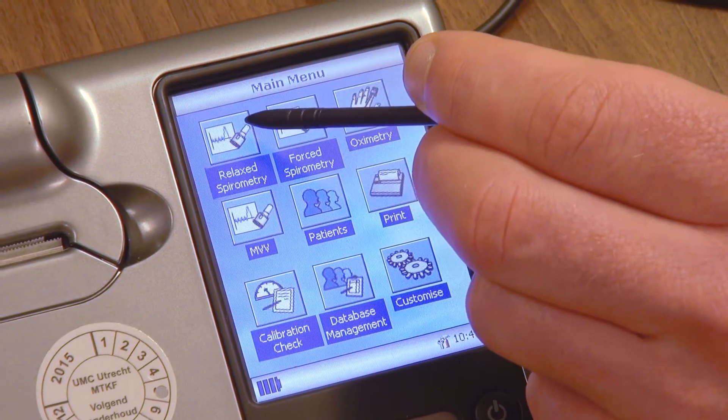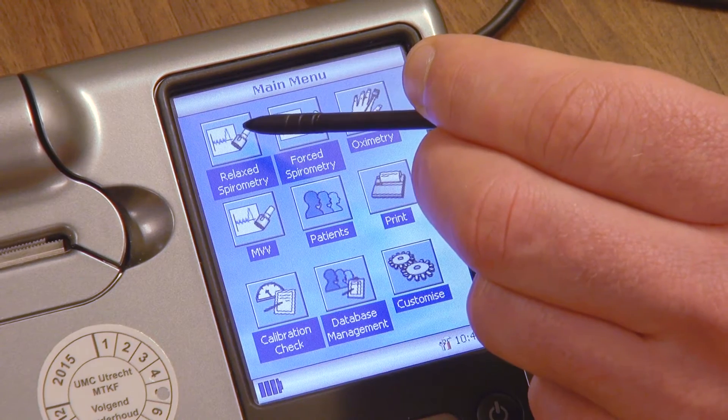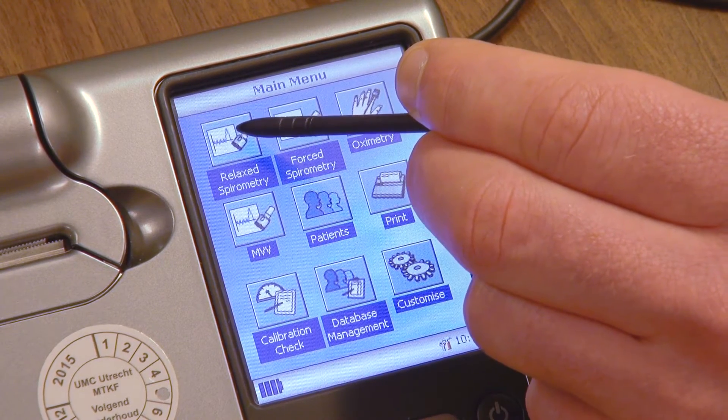Select the test you would like to perform: SVC, shown as relaxed spirometry.